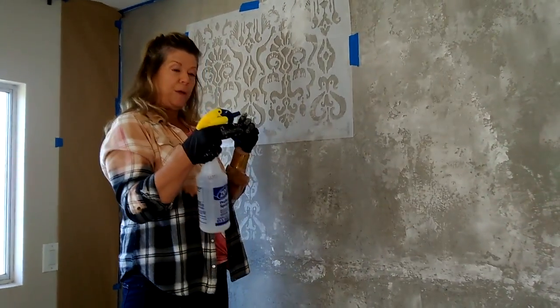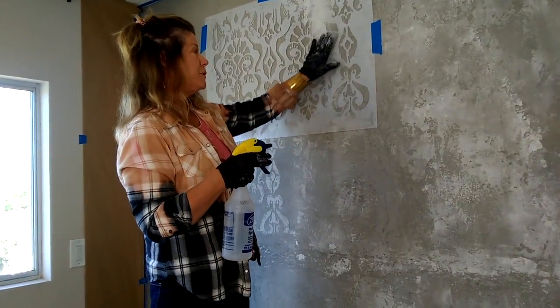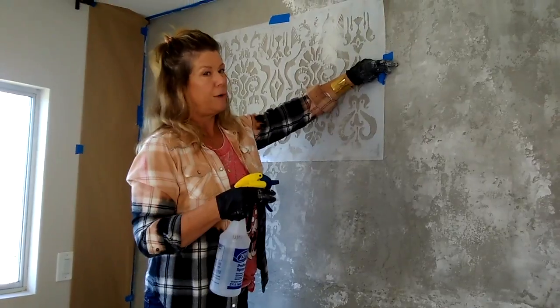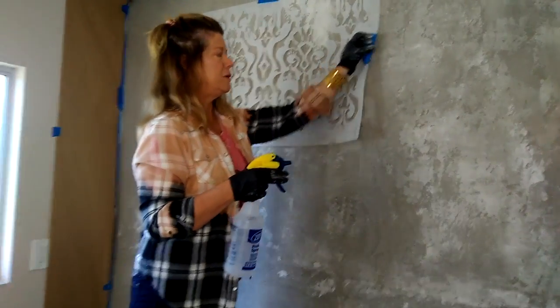I have a spray bottle of water and my stencil — I have my Mylar stencil. I'm not one for spray adhesives. It's just not my thing.